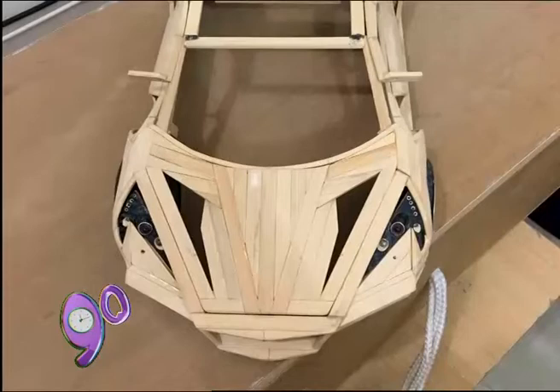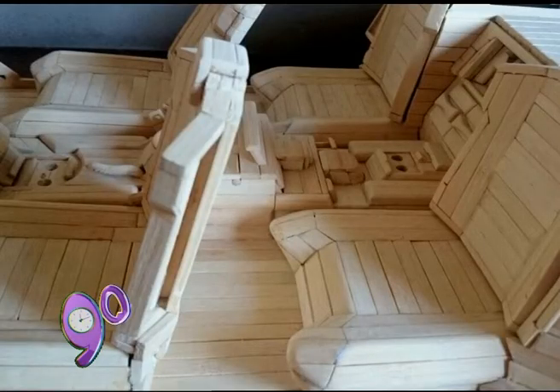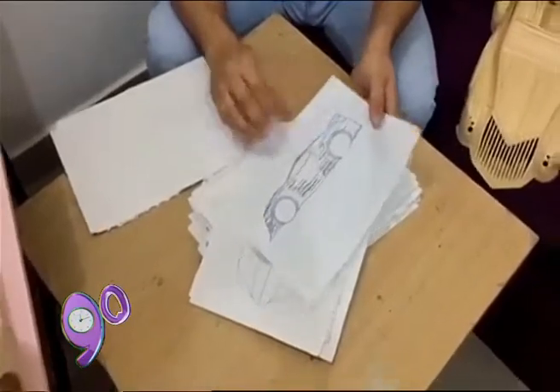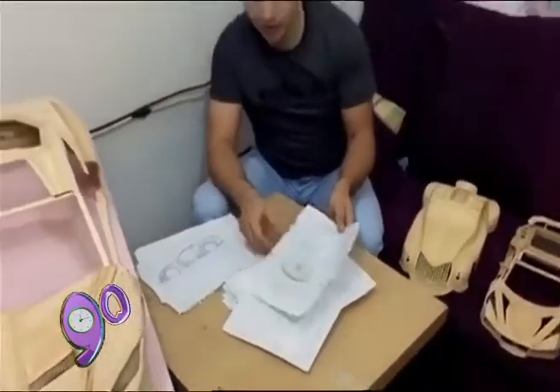I'm going to travel with him from 2009 to the present day. I started to move on a little bit. I was working on a cartoon and I was working on a remote control.